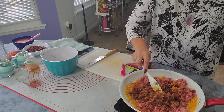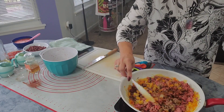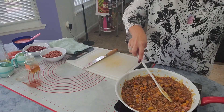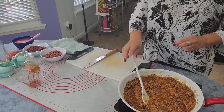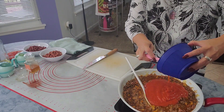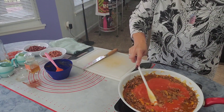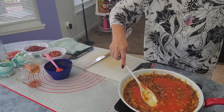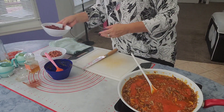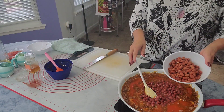Mix it — it already smells amazing. Make sure your ground beef is brown all the way. At this point you will add two cans of tomato soup — any tomato soup you can use — and one can of red beans and one can of pinto beans.